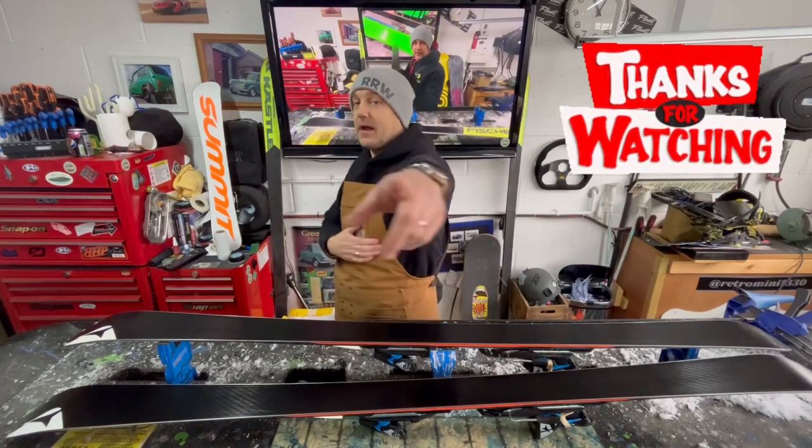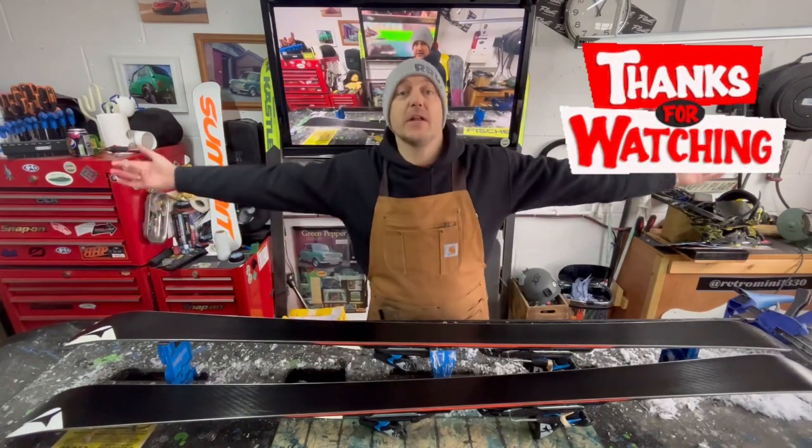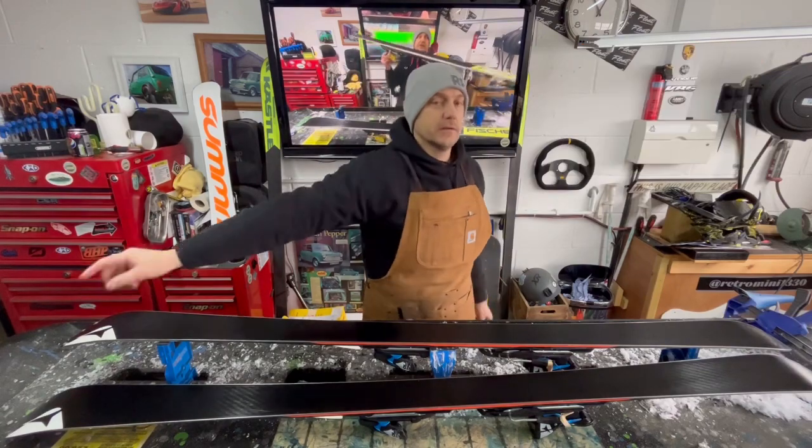Thank you very much indeed for watching. Hit that like, hit that subscribe, share with your friends. Until next time, we will see you soon.